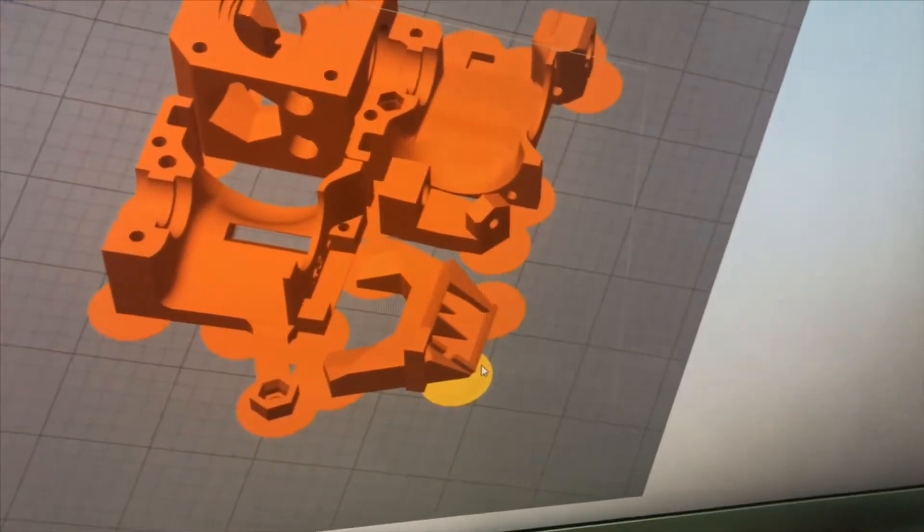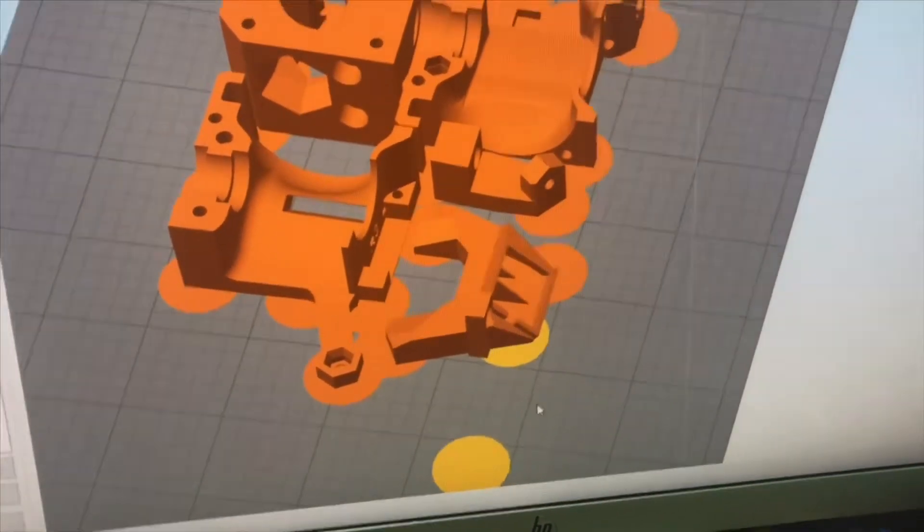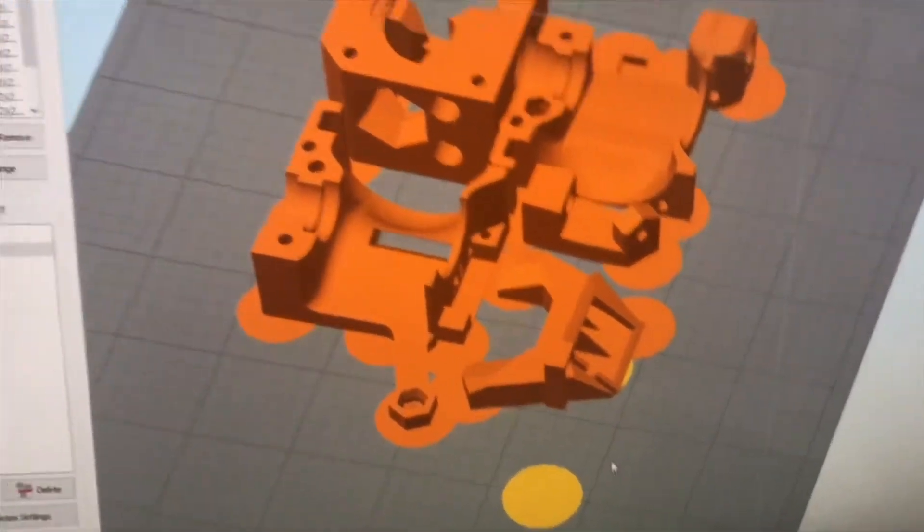Now to print this thing, there are a lot of sharp corners. So I created a 0.2mm pad on all the corners I could, to help it print. Let's see the result.